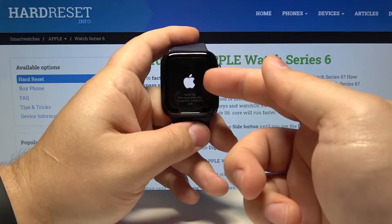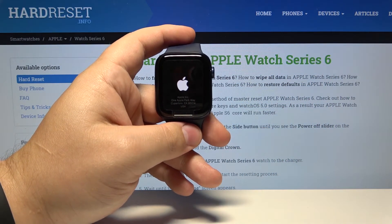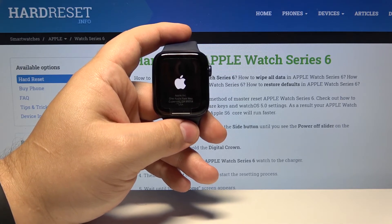When you see the Apple logo on the screen, you can release the side button. After a few seconds the watch will reboot and enter the normal mode. So let's wait.